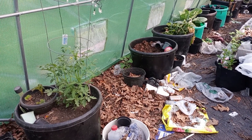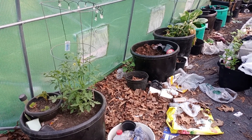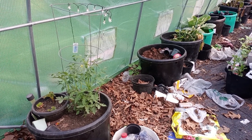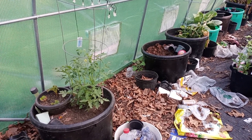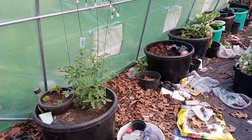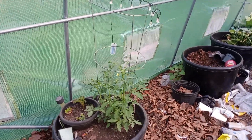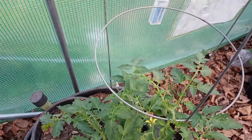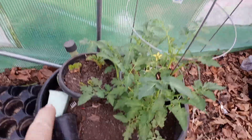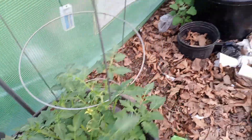Good morning. This is Lou Anne from Blackberry Rock Homestead and I will probably be doing a greenhouse tour maybe every other week. There's not really much growing here in the greenhouse. I do have a begonia and a couple tomatoes.